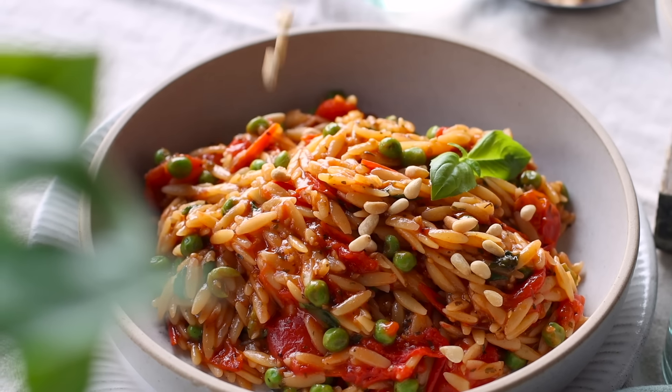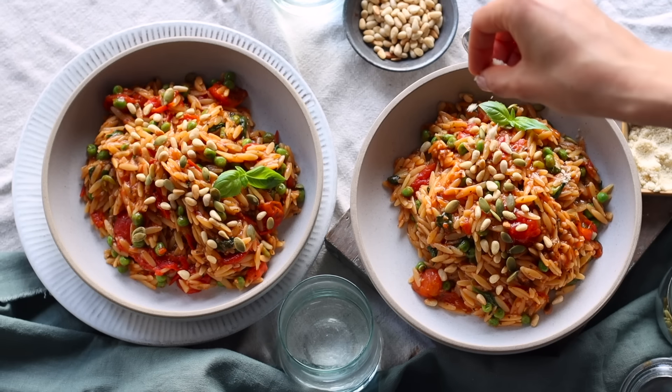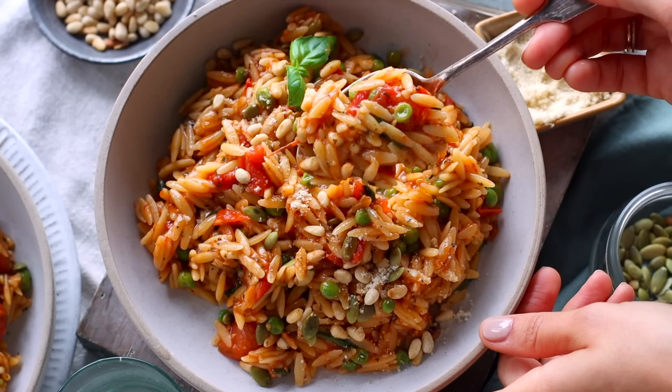This is optional, but you can also top it with some pine nuts and some vegan Parmesan. And this one-pot meal is ready to devour.